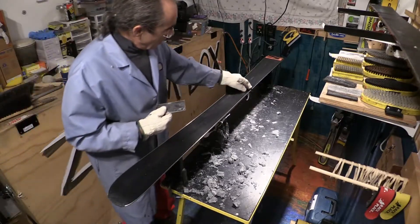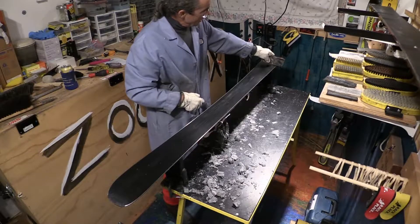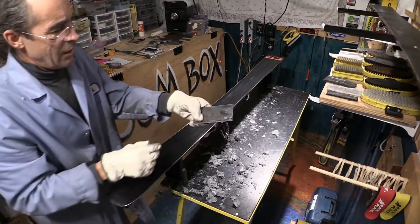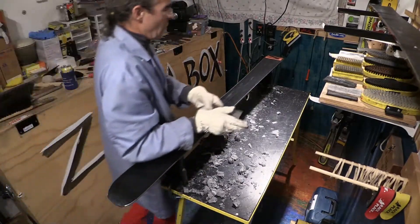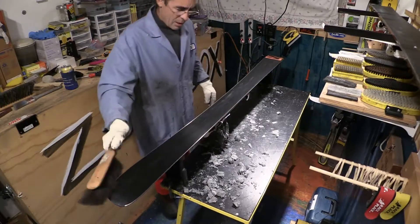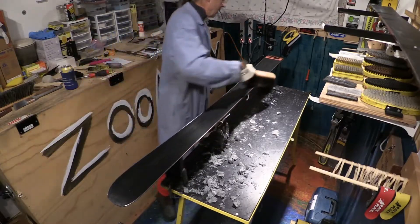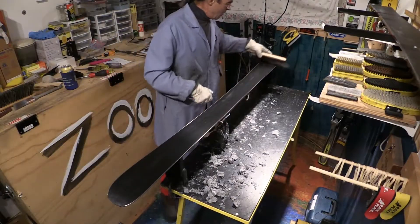One other thing: if you're using a metal scraper and you come down the edge and you hear a bunch of noise, you're not ruining your ski — your ski is telling you that you need to deburr that edge. It needs to be smooth. Take this metal scraper, apply a little pressure toward the edge so you're right there at the ptex-metal edge interface, and run it down — it should be smooth and quiet. Don't stop scraping until you almost cannot see any more wax coming off. Scrape the dickens out of that puppy.